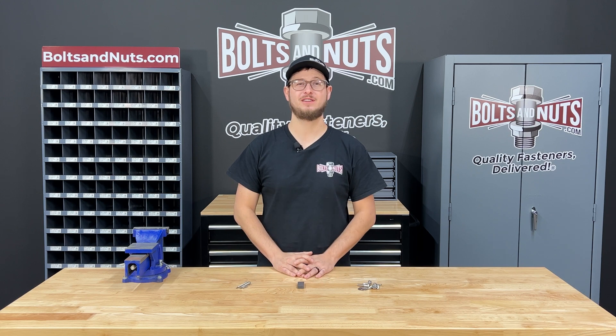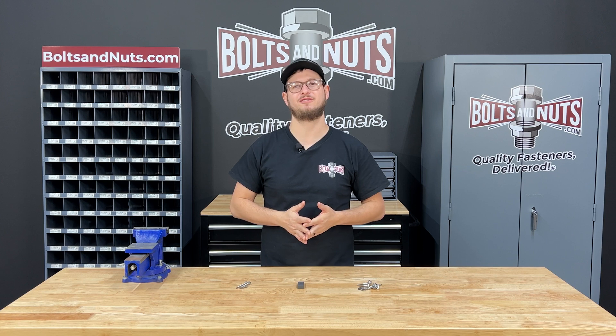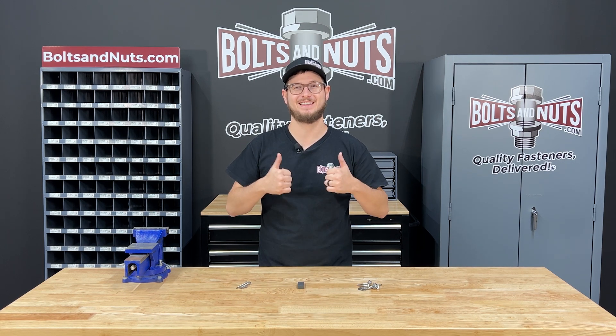I hope you found this video helpful and informative. At boltsandnuts.com we stock all different types of stainless steel fasteners. If you have any questions at all, feel free to reach out to us directly or post them in the comments below. If you found this video helpful, please like and subscribe for future fastener content. Thank you for watching.